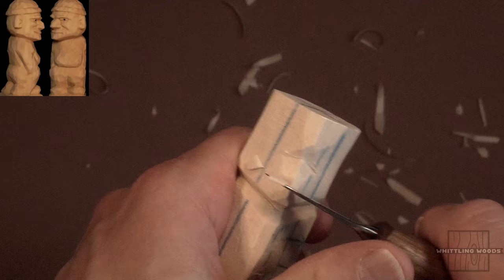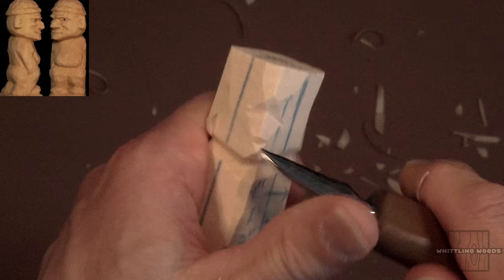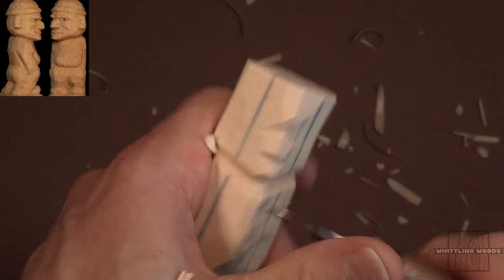I'm just going to start taking that down a bit, and I'm going to put the nose right about here — we won't give him too big of a nose. I'm going to divide the line from the eye line to the bottom of the chin, and put the nose approximately right there. We'll get the head roughed out a bit and then we'll work on the body.